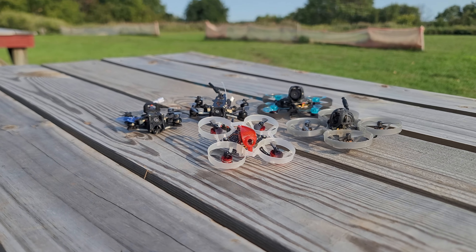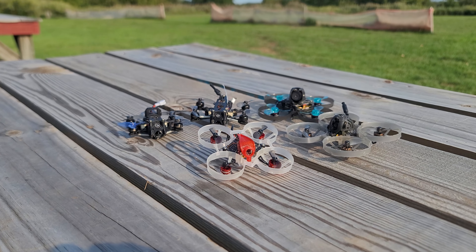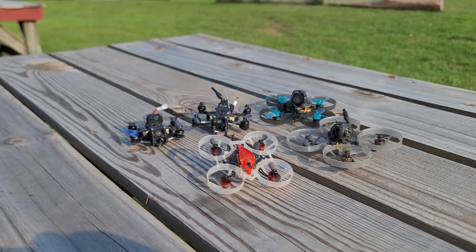Tiny whoops are great for flying indoors. A lot of them are ducted, some have open prop designs — they're these fun little drones you can basically just bash around. They fit into really small spaces, they're not super expensive, but they do use the same technology found in most analog quads and in most of the major radio technologies, whether that's ELRS, FrSky, Crossfire — you name it, there's a whoop that has your radio type.